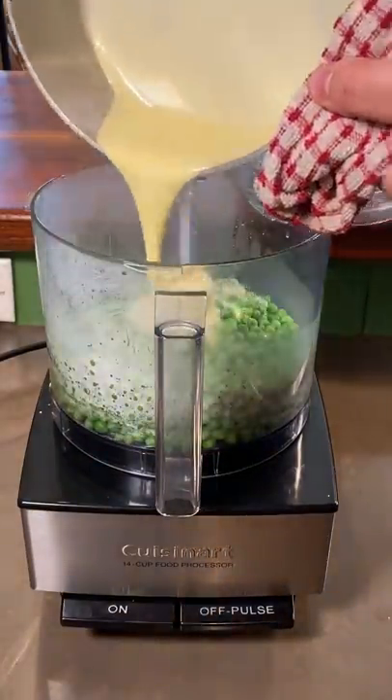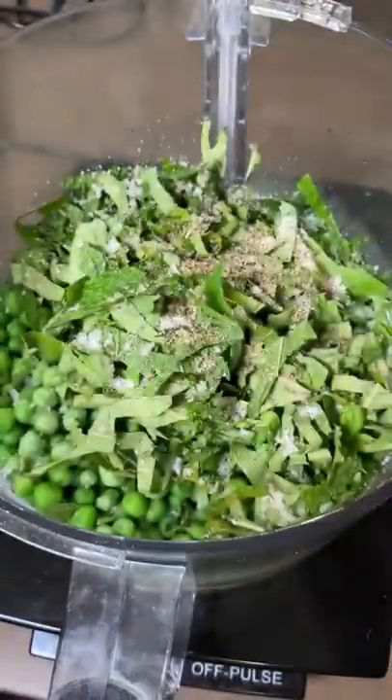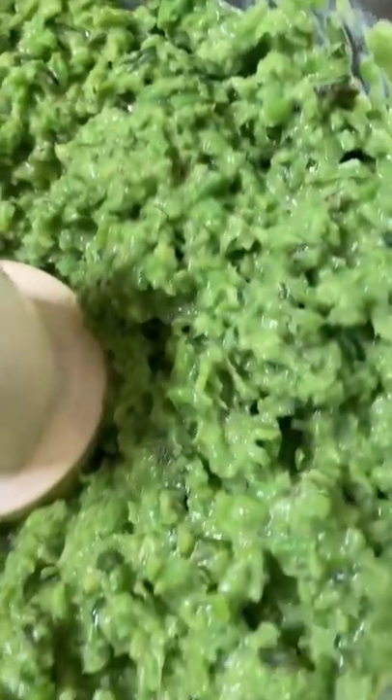Now add your emulsion in there. Now some fresh basil and mint. Big ol' pinch of molten salt. And Sgt. Gilbert! It's a taste and some fresh lemon juice. Now lid on and blend. Just pulse until it looks something like this.